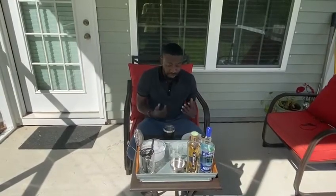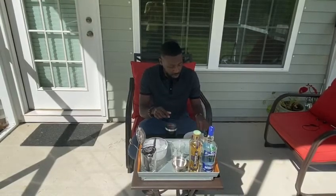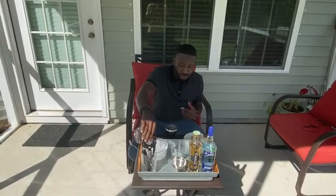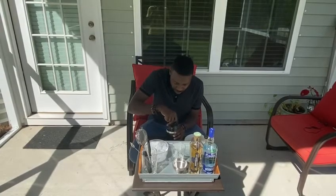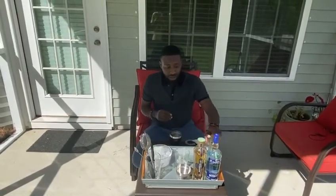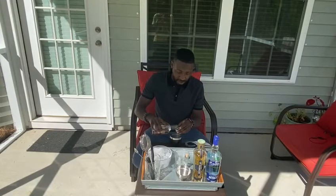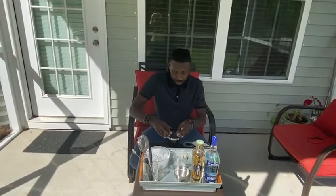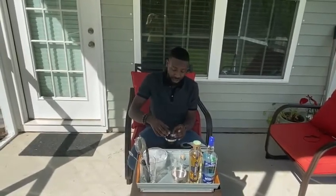First things first, I want to start with the non-alcoholic stuff. I'll stick a couple of radishes in there and muddle those down. I'm working with a hard muddling surface here. Along with that, I have about an ounce of simple syrup, an ounce of lime juice, and I'm also going to add a half ounce of pineapple juice.